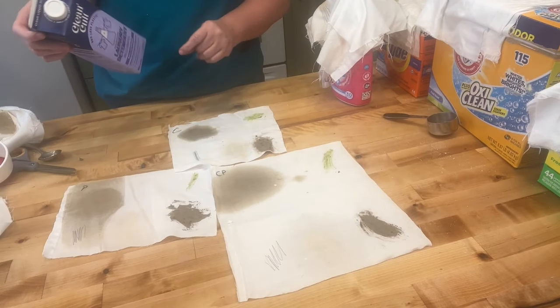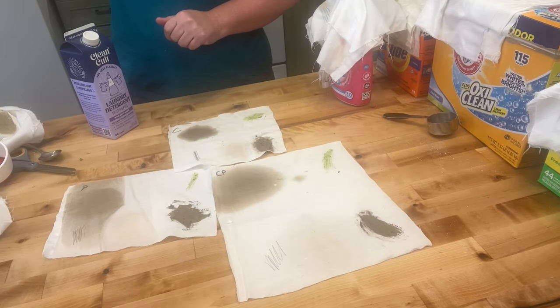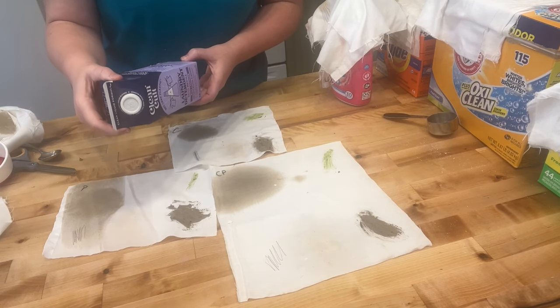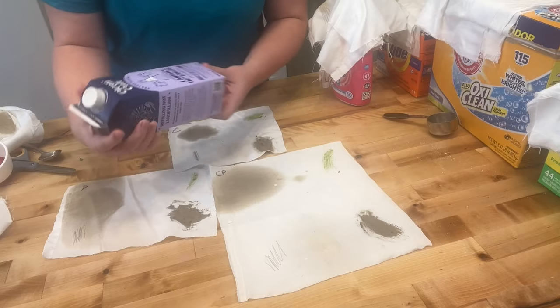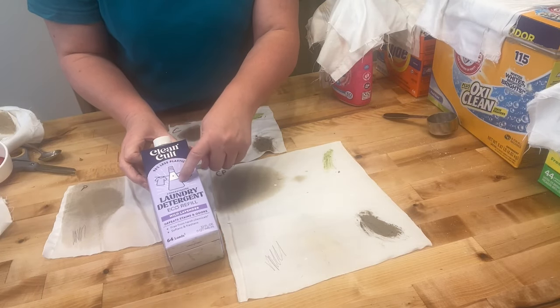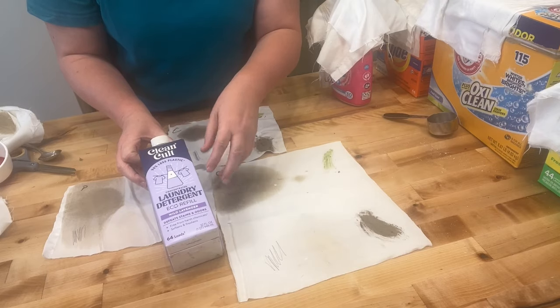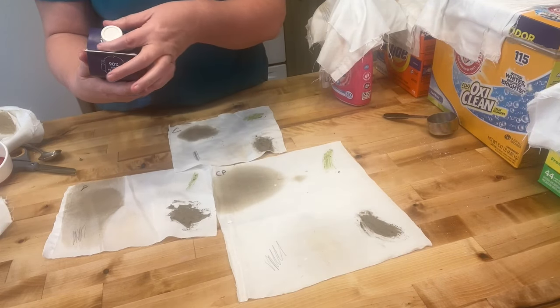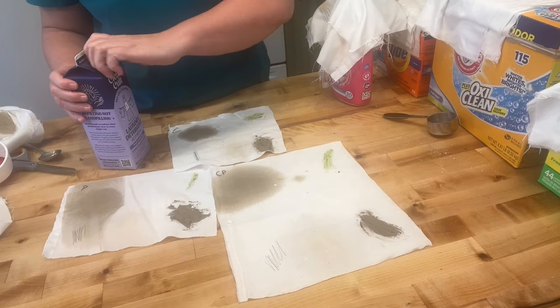I'm keeping track of which one sucks the least. The next one is Clean Cut — it's some sort of refillable thing where you buy a bottle and refill it. For heavy loads it's one ounce, but how do I know how much one ounce is?